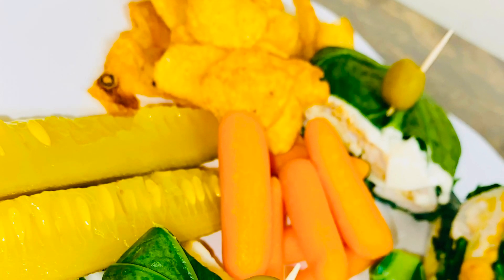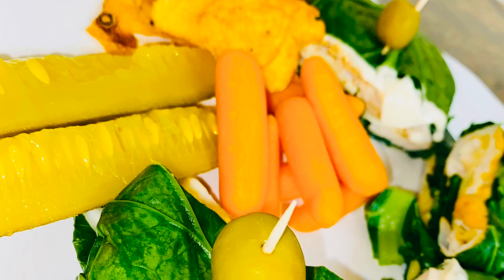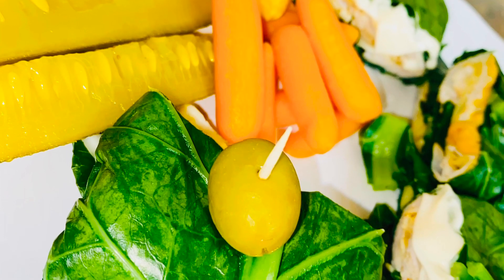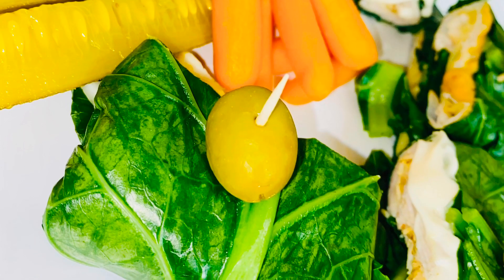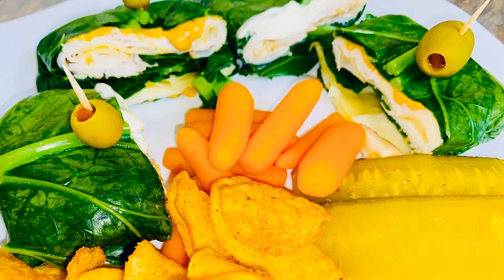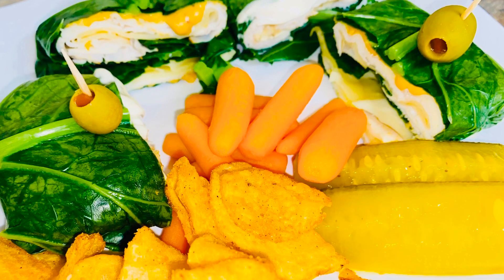Hey everybody, it's your girl Nage aka Air Fryer Bae, and sis is back with another video. We're not going to be using our air fryer today, but I'm going to show you how I made these delicious, oh-so-tasty collard green lettuce wraps. Sis has been trying to cut down on the bread because bread is my weakness — comment down below if bread is your weakness too! In an effort to cut down on the bread, I've been using other alternatives, and that's where the collard green lettuce wraps come in. If you want to know how I made these delicious sandwiches, y'all know what to do.